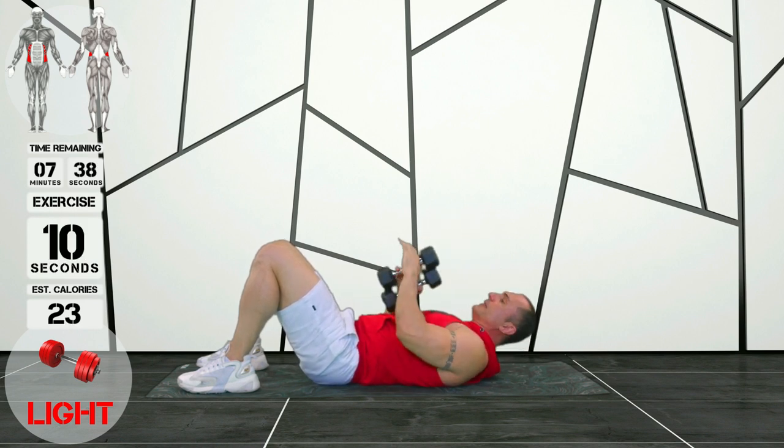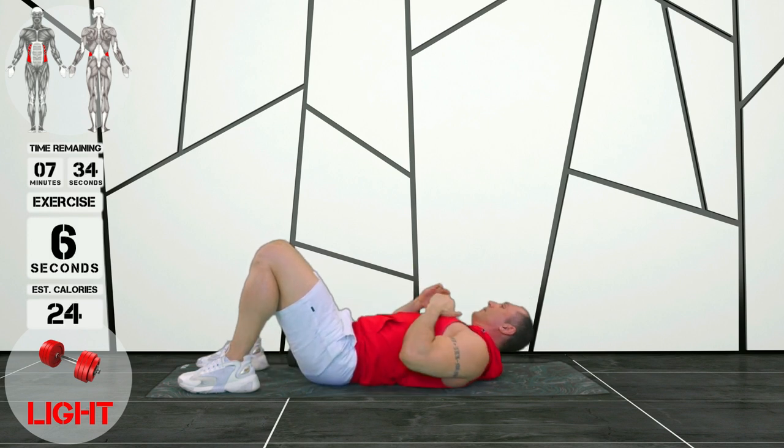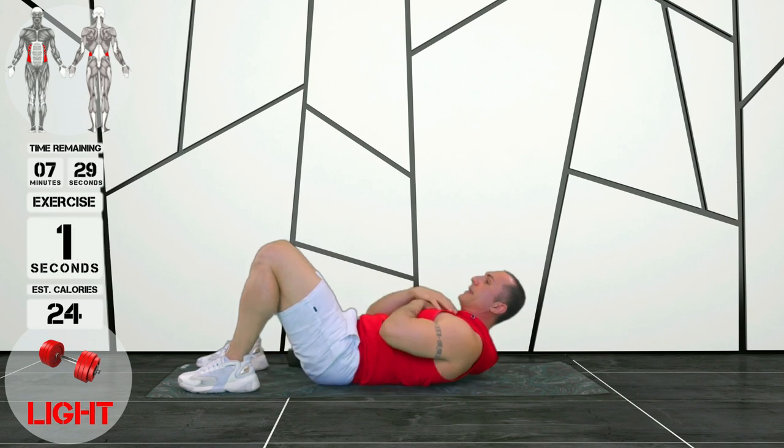Now, if you don't want to use your dumbbells, lose the dumbbells and simply do the same exercise with your hands.